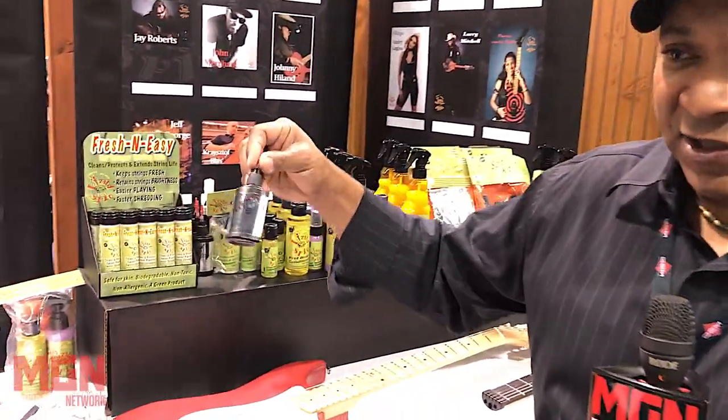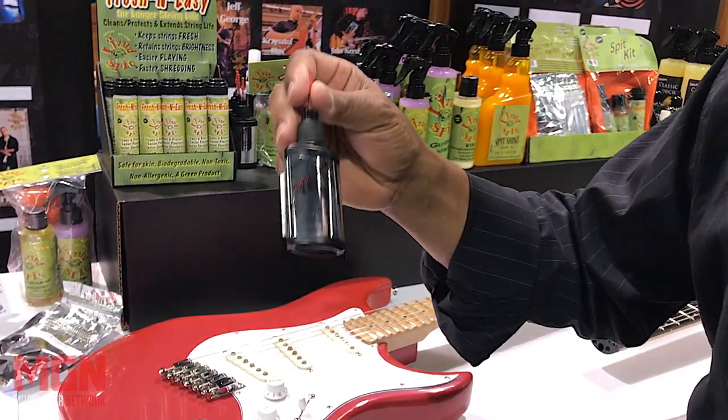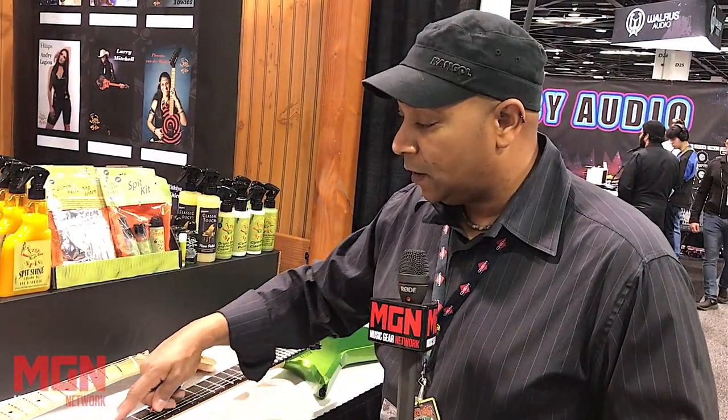We have a SlickNuts graphite lubricant that I actually developed for the aeronautical industry. It goes in the nut slots and tension points and adds lubrication so your string doesn't bind back and forth. It's a non-petroleum product — no oils or greases. It comes out wet, then dries and adds lubrication. It helps the string resonate and sound great while adding lubrication. Very state-of-the-art.